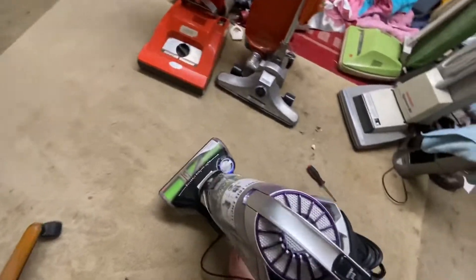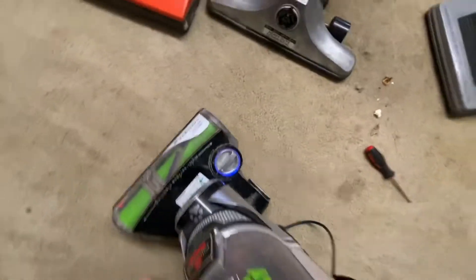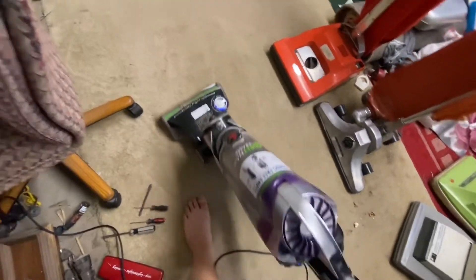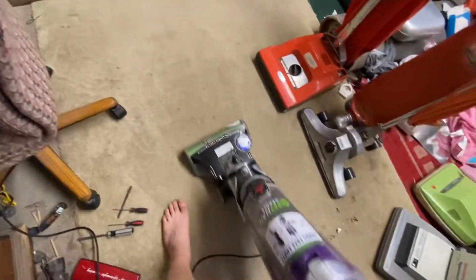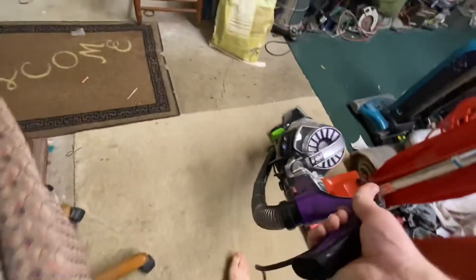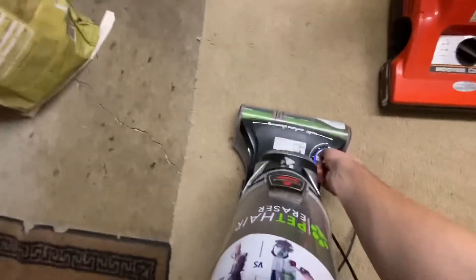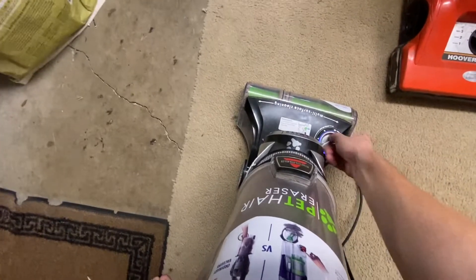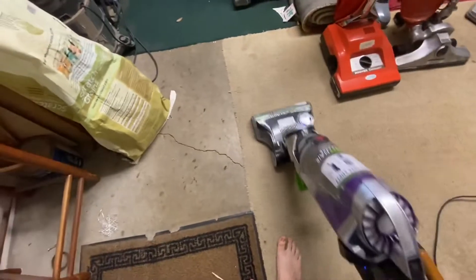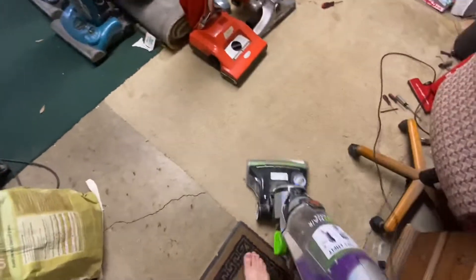I do also like the fact that the height adjustment has a light around it, so that's pretty interesting. You can just sit it down a notch — just like the weather, kind of — but that's pretty cool.